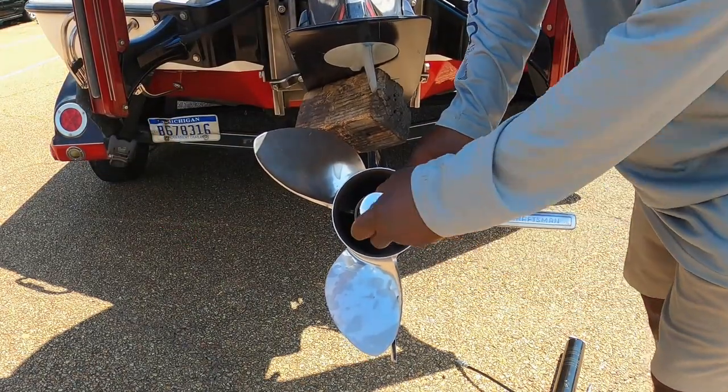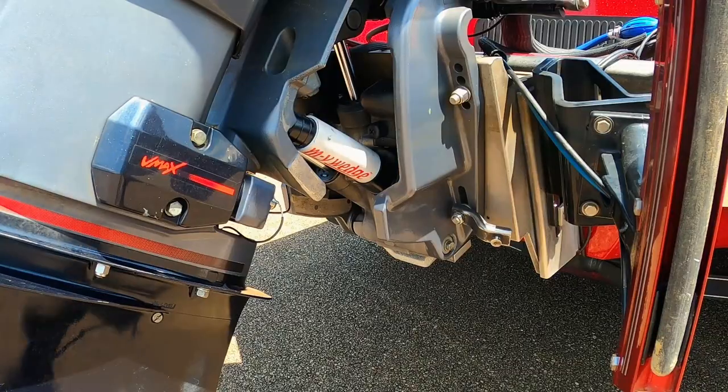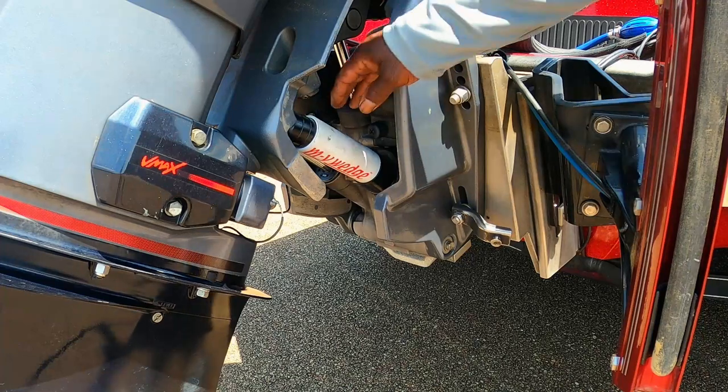That's seated on securely, and that's all you need — you're in good shape.